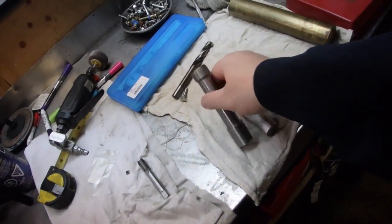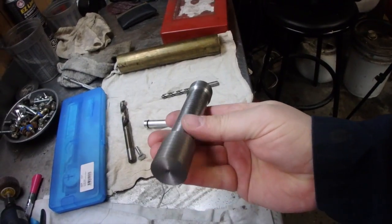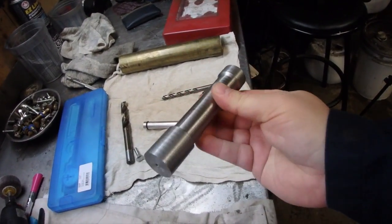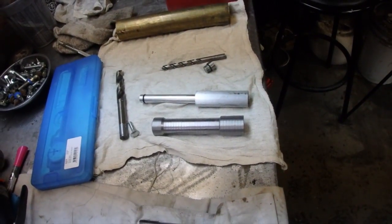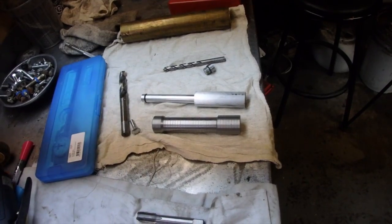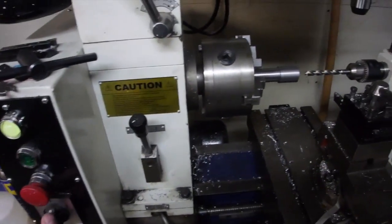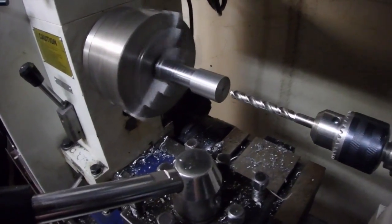Okay what we're going to do now - we're going to throw this in the lathe and we're going to drill a hole all the way through it from both ends. And then we can start machining it to get this piston inside. So let's get that fired up in the lathe right now. Well we've got everything set up. Let's punch a hole through it.